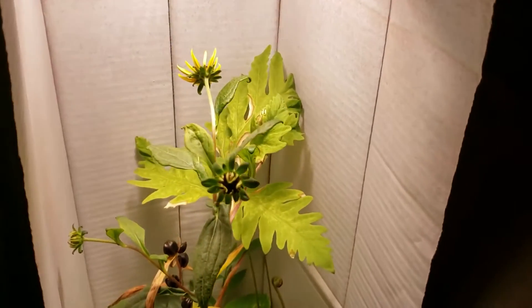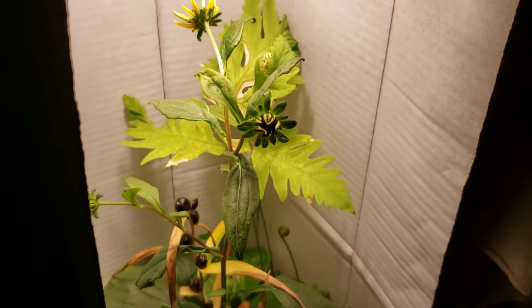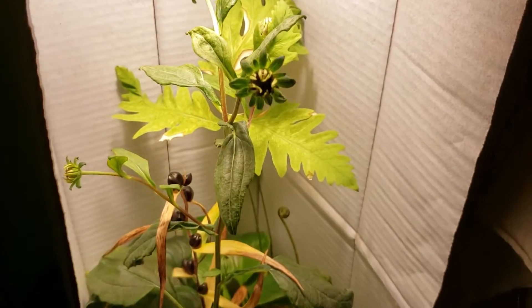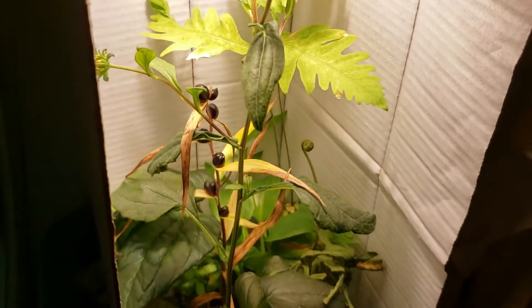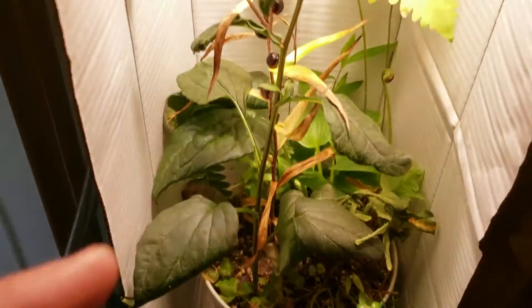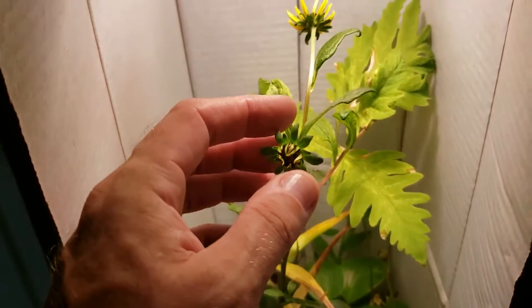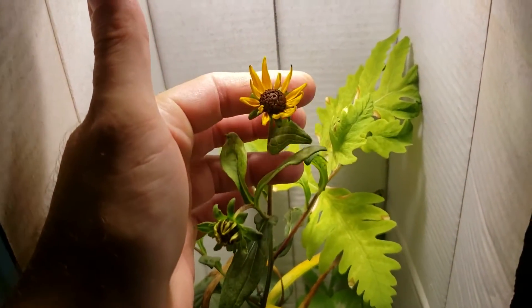I wanted to shoot a little video and do a small experiment so we'd have something to actually look at and talk about before getting into more detail. What we're looking at here is a variety of plants — this one is Rudbeckia, or black-eyed Susans, the Maryland state flower.